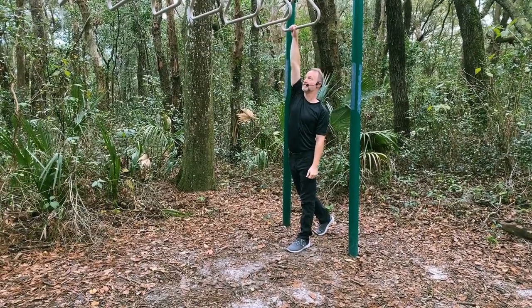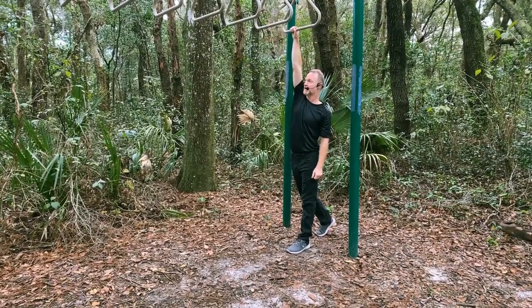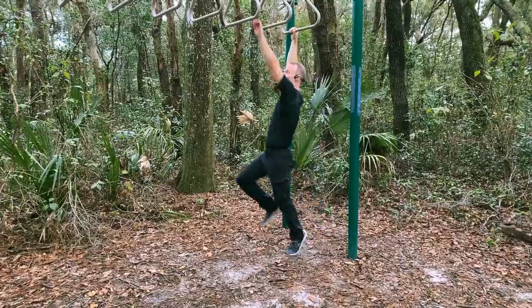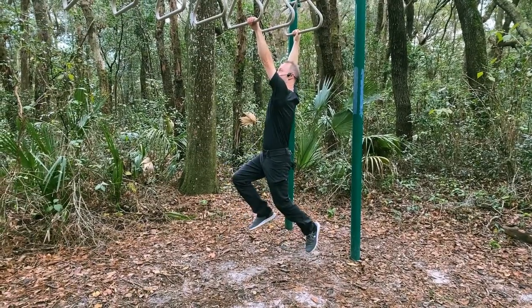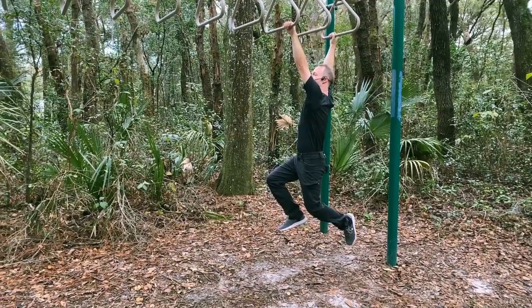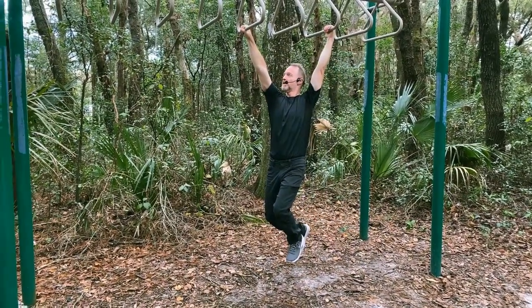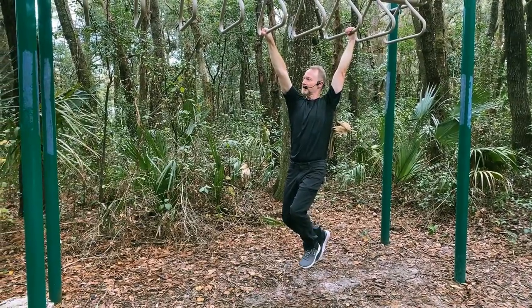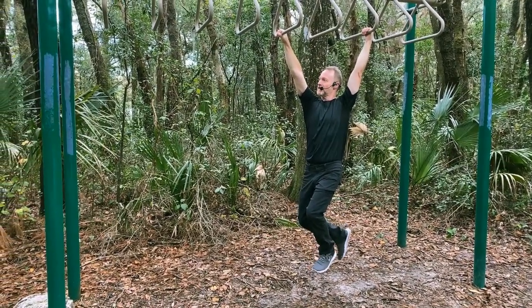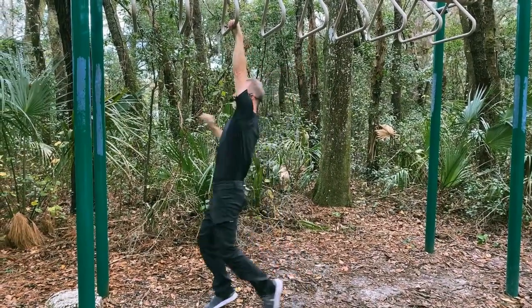First off, having my feet on the ground is going to be helpful. I'm still working on skipping a bar, but I can have my feet on the ground. When I go through, the leg that's back goes on the ground, then the other foot on the ground, and through. It's kind of like running on water — right foot down, left foot down, up; left foot down, right foot down, up.